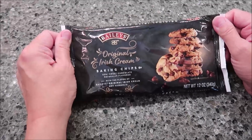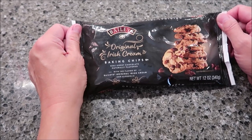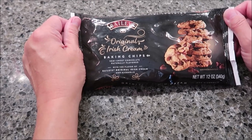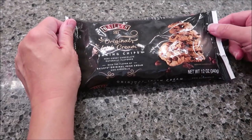Today I'm going to be making the Bailey's Original Irish Cream Cookies using the Bailey's Baking Chips. They're semi-sweet chocolate, naturally flavored with the flavor of Bailey's Original Irish Cream, and they are non-alcoholic. This is a 12-ounce bag and it was $2.98 at Walmart.